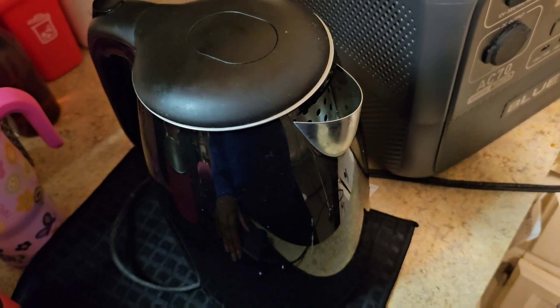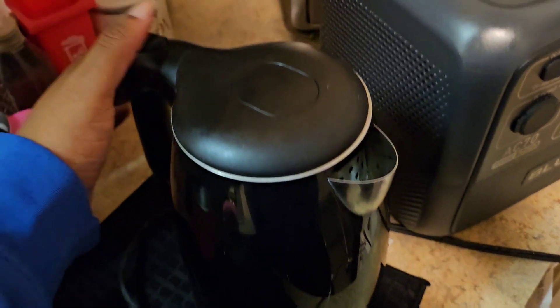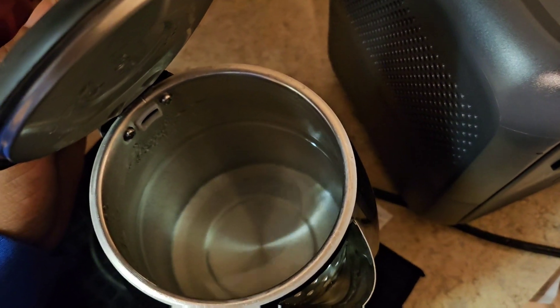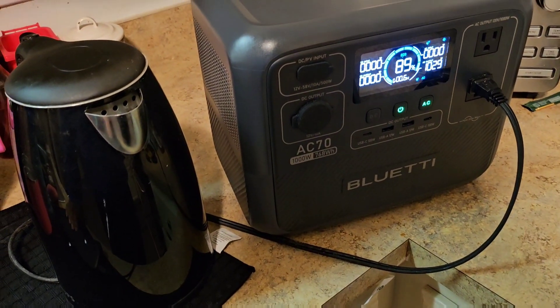It's still boiling - still going strong. Battery is down to 88-89% now.